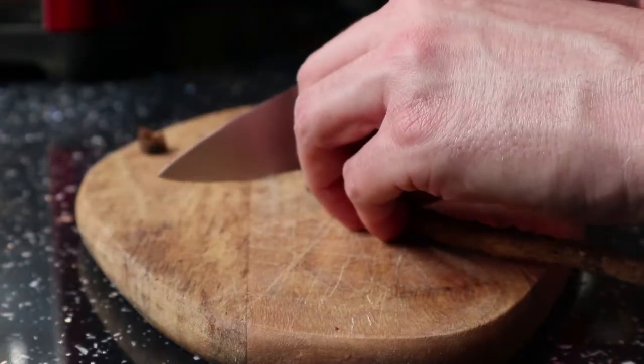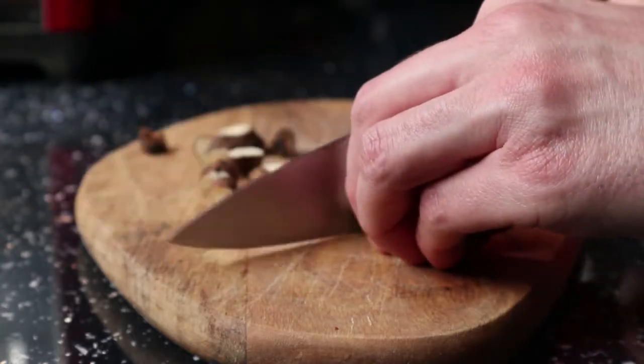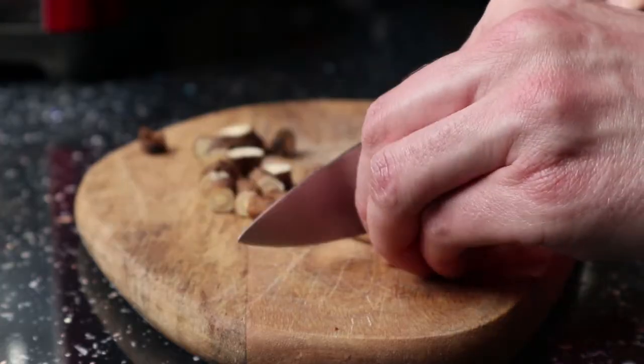Gonna wash off the soil. I left them out to dry in a sunny spot for a couple of hours before I diced them up.